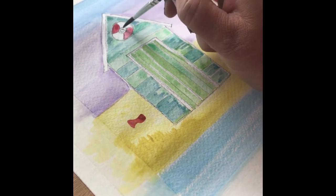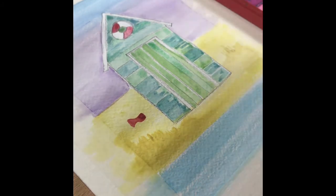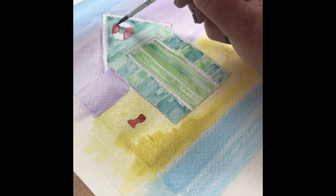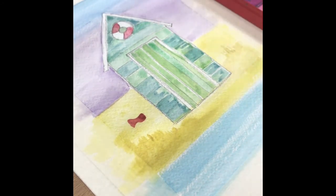I've just realized when painting this that I haven't painted the centre of the life buoy to show where it's attached to the front of the beach hut, so I'm just going back in and adding that colour to the centre.